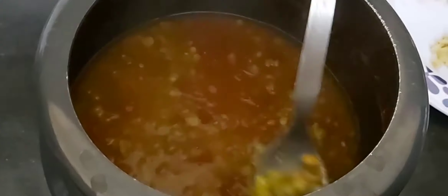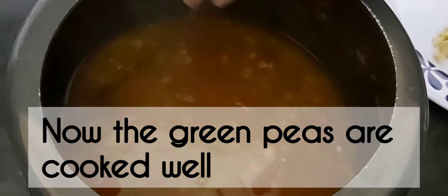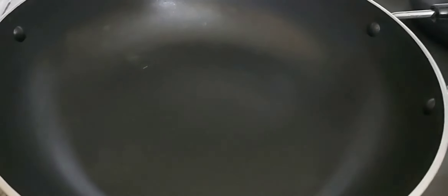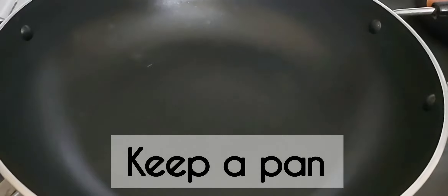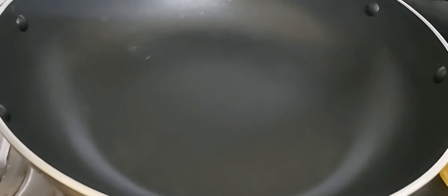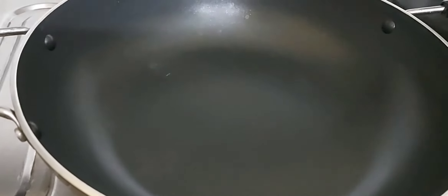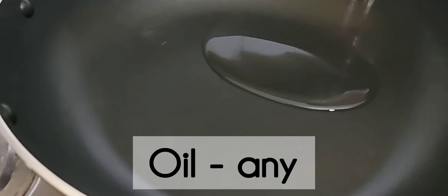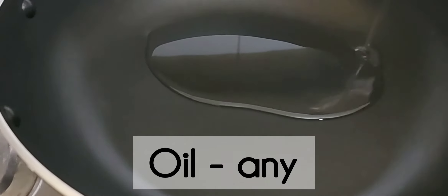Put the green peas in the pan and mix it up. Put the oil in the pan and mix it up.